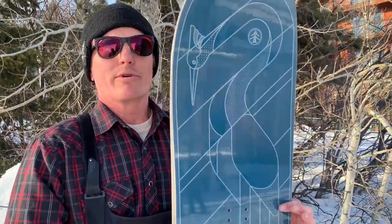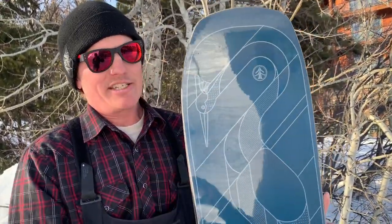Combine that with the carbon stringer core and it makes a board that's more responsive and it's going to last. Normal wood cores just ride out, but when you have carbon it retains its core shape and also makes it more explosively energized.